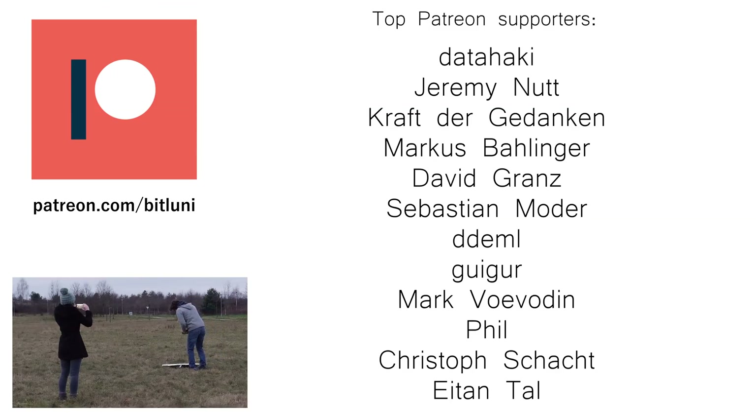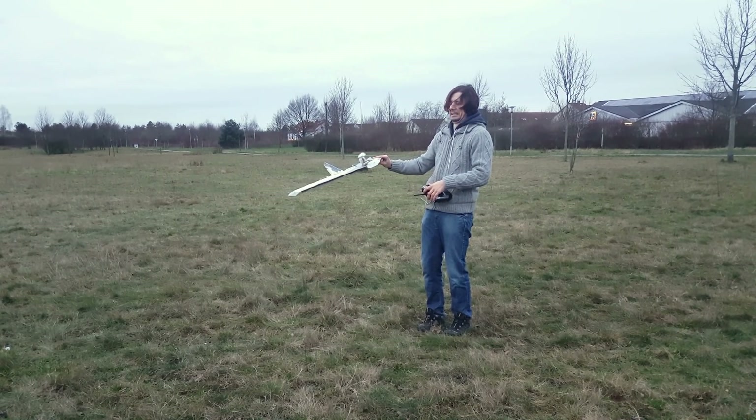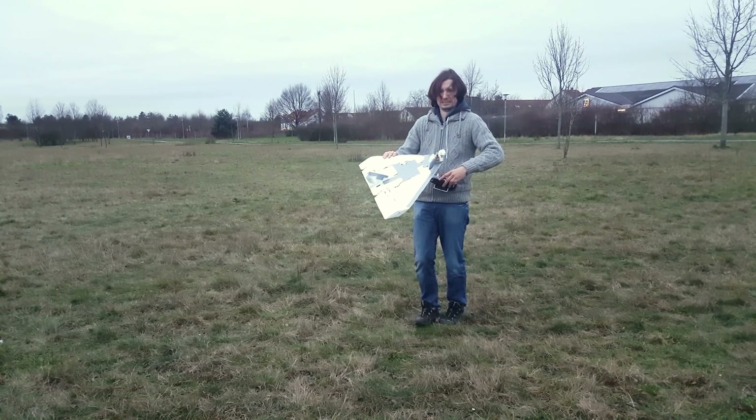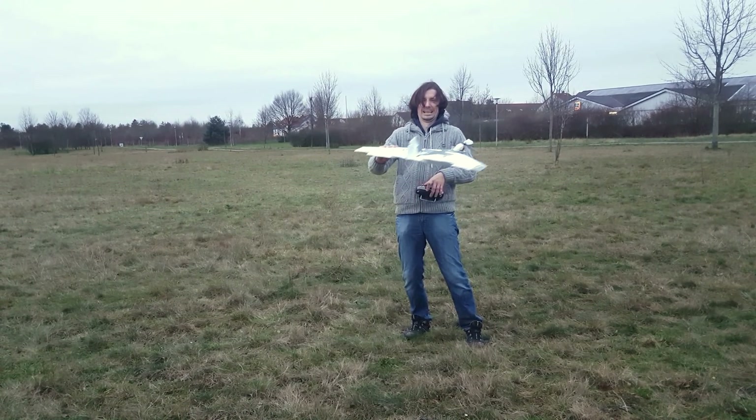I learned a lot and my new year's resolution is to double the flight time with the next model. If you enjoyed watching my learning process, you should really subscribe to see more successful upcoming projects. I might take a short break from our sea stuff though. Bye bye!